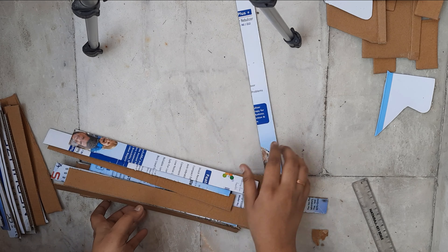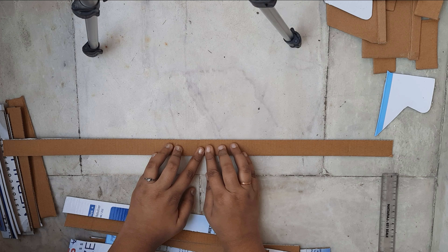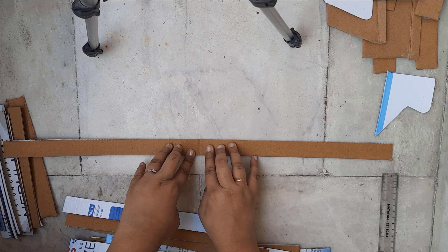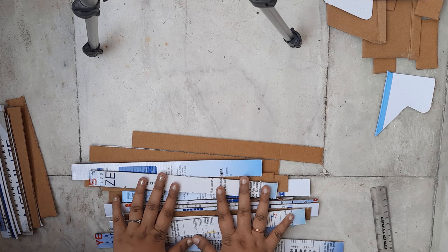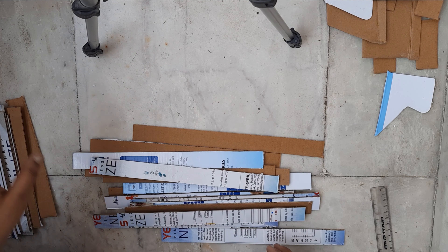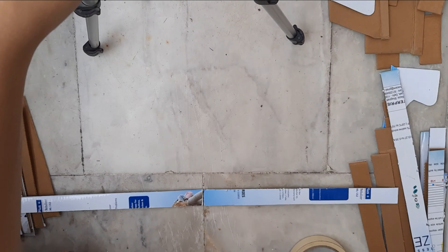What I have done is cut the long ones into 16 pieces, because I'll be attaching two of them together to make the length a bit bigger. I'll be attaching all of them so it will turn into the eight pieces we want.